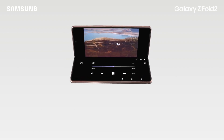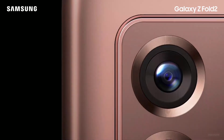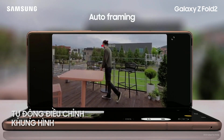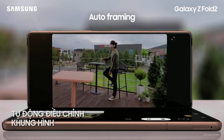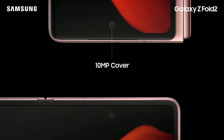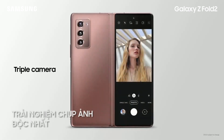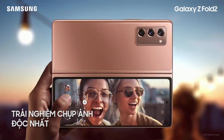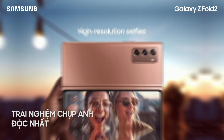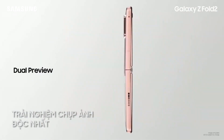The Z Fold 2 packs pro camera hardware into a sleek, beautiful package. It recognizes the subject of the video and optimizes the shooting frame to make them shine. You can use the high-res cameras on the back of the Z Fold 2 to shoot a selfie. Dual preview allows you and your subject to see the same preview through different displays.